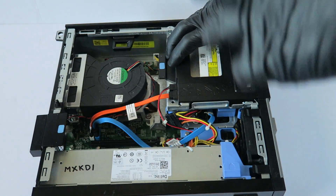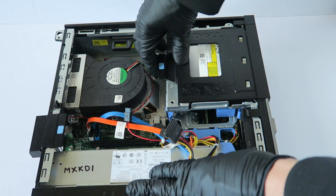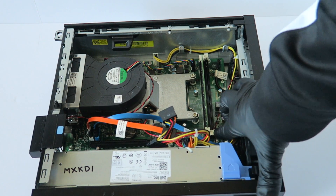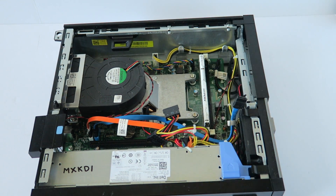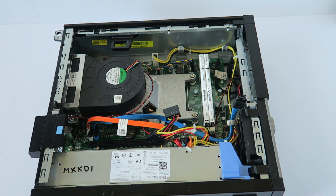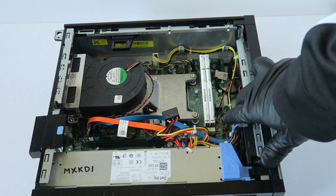Now we're going to upgrade the memory. Disconnect the SATA and power from the optical drive, then press the little white clips on each side of the RAM and the memory comes out. I'm upgrading to DDR3 1600, but you can use DDR3 1333, non-ECC unbuffered desktop memory. The brands I like are Corsair, Kingston, and Crucial — those are my top three. For gaming on Windows 10, go at least 8 gigs dual channel, DDR3 1333 or DDR3 1600.